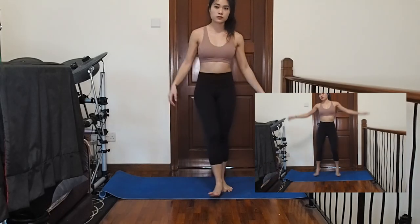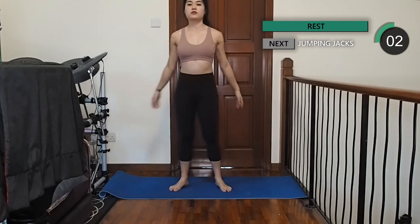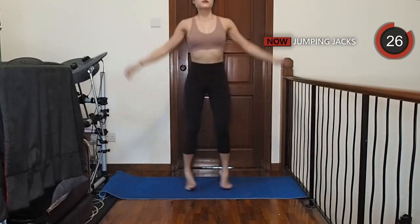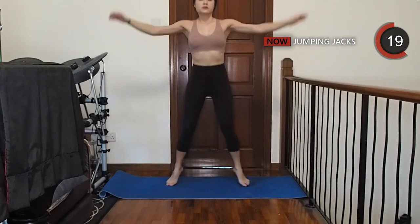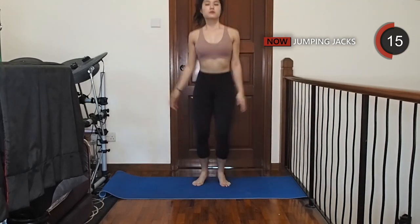Alright, let's start with a really simple warm-up: jumping jacks. Let's go.